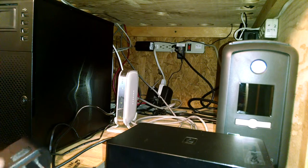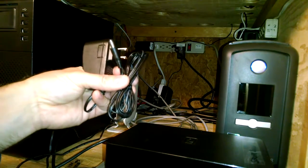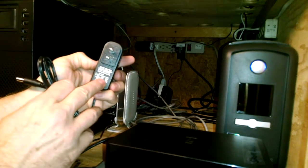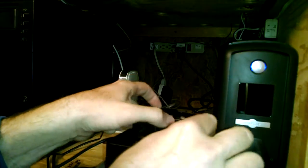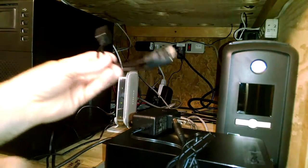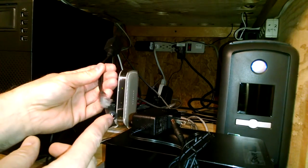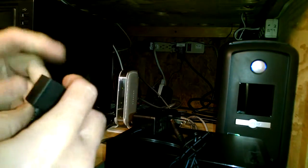This kit here comprises three components. You have the power adapter from 110 to 24 volt DC, and it is rated at 0.5 amp — so 500 milliamps, half an amp. And we're going to be installing this, which is the injector. It's going to take ethernet and take the power from the power supply and inject it in.